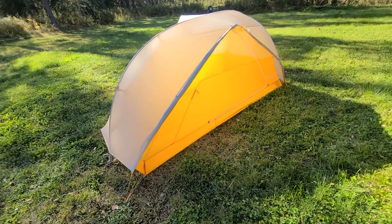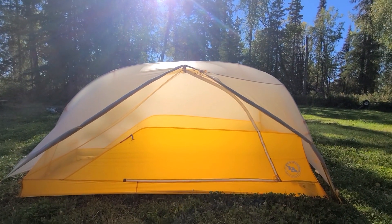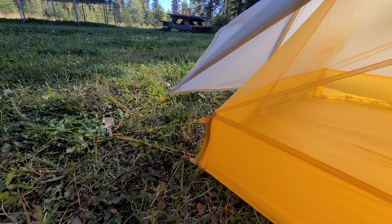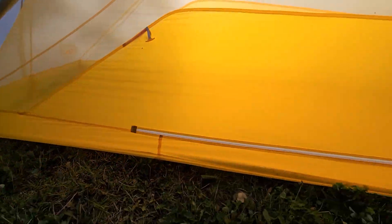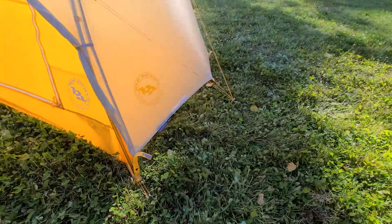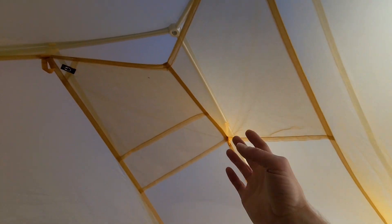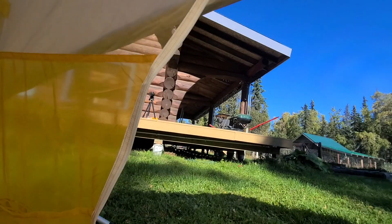One thing I noticed using this tent is it's very narrow — you really don't have a ton of room on the inside. There's plenty of room to sit up and do what you need to do. I could be on my knees, hunched over a little bit, and still have some room. But look at how little space there is between the tent body and the fly — so if you've got your backpack or anything inside the tent pushing the tent body out, it's going to possibly hit the fly.